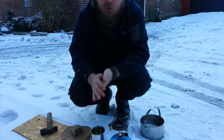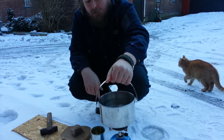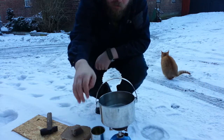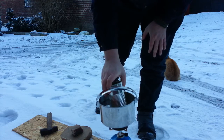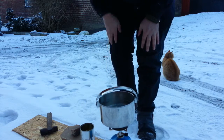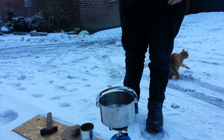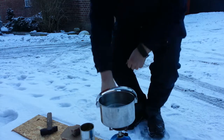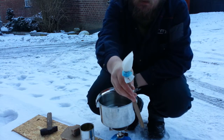That will do for now. Use some kind of a water bath to put the can in, so I'm going to get it lit.